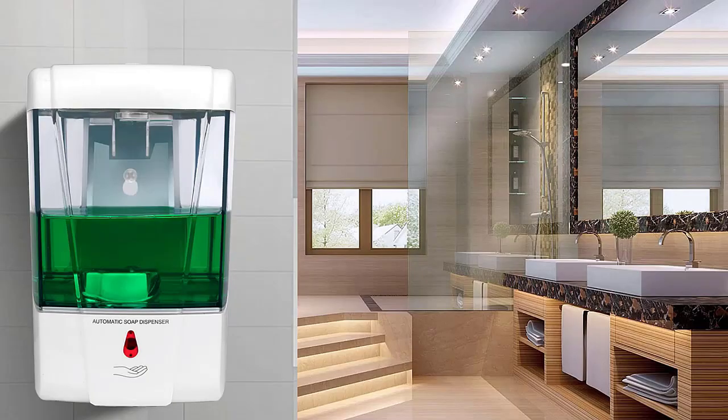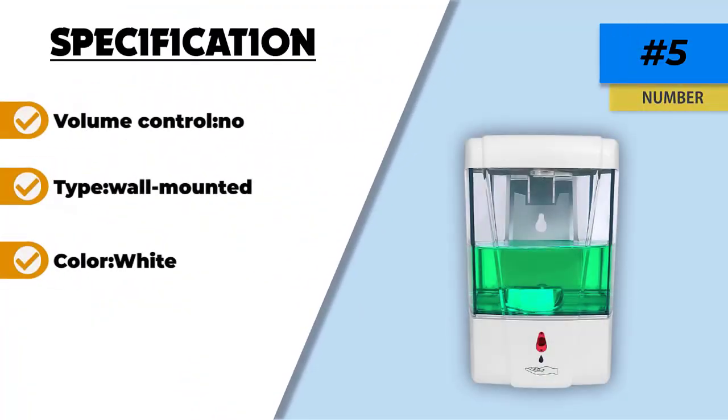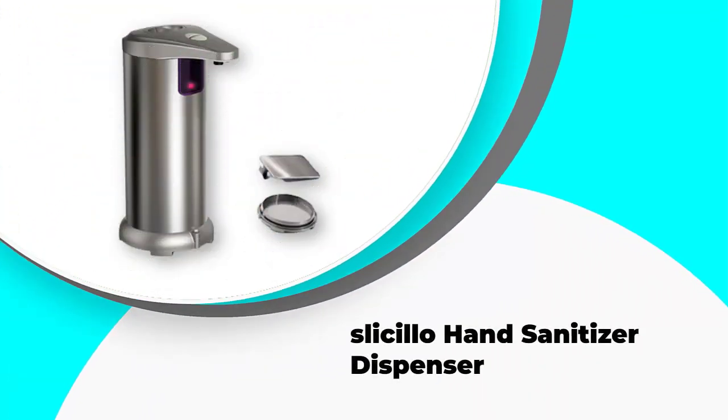Although it is not the best looking option, it is still one of the most durable and reliable picks. Its transparent reservoir can tell you when you need to add more soap. Unfortunately there is no volume control, but it is sure to provide you with precise soap portions every time you use it.